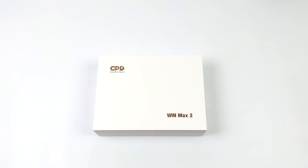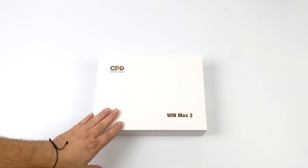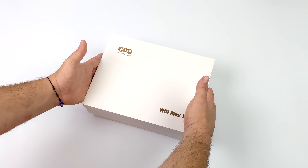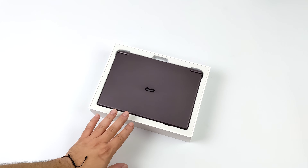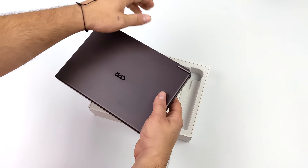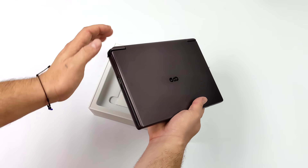Hey, what's going on everybody, it's ETA Prime back here again. Today I am super excited because I finally got my hands on the AMD version of the all-new GPD Win Max 2. On the channel we've actually taken a look at the Intel version, powered by the i7-1260p, which I personally really like. It does offer some really good CPU performance, but when it comes to the GPU it definitely leaves a little more to be desired. GPD decided to offer two models — one with Intel, one with AMD — and today we're taking a look at the Ryzen 7 6800U powered Win Max 2.